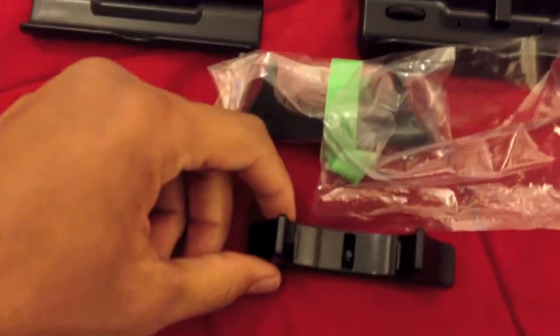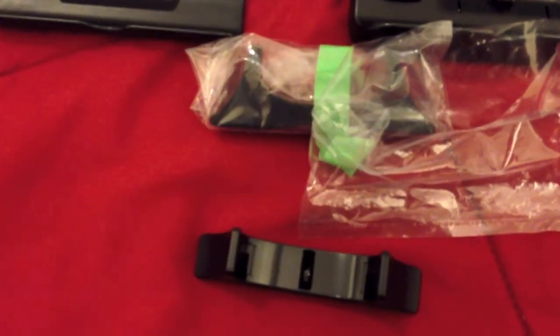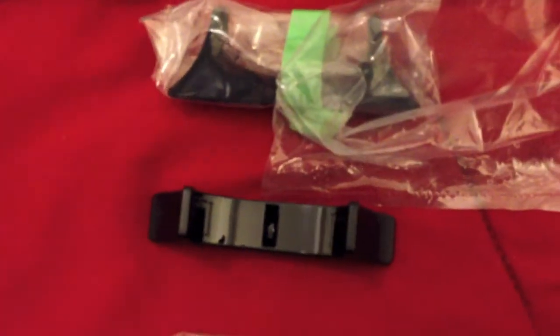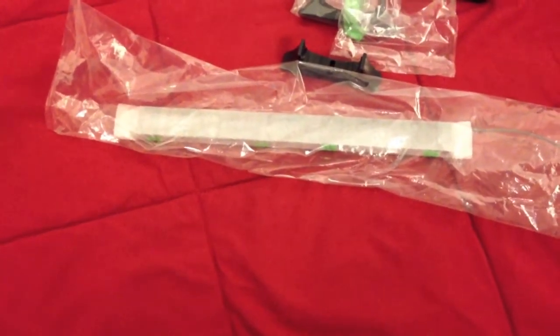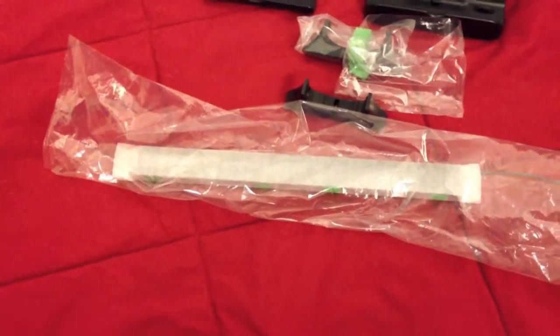Now underneath all of that we have the actual stand for the Wii U. It's not like the regular Wii, which actually had a slate so you could slide the Wii in. This one just has two crate holders and you just slide the Wii U straight in. And underneath that, finally, is just the sensor bar — it allows you to use the regular Wii controller with it, and it's pretty much the exact same sensor bar that came with the original Wii.